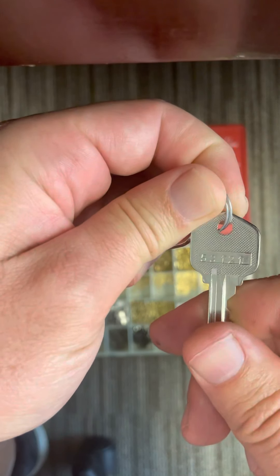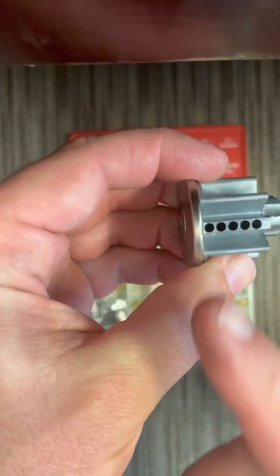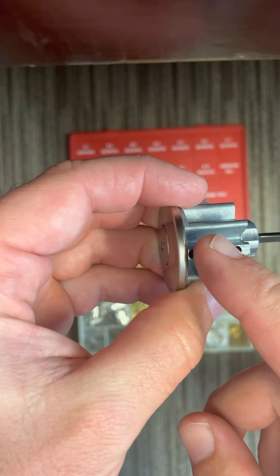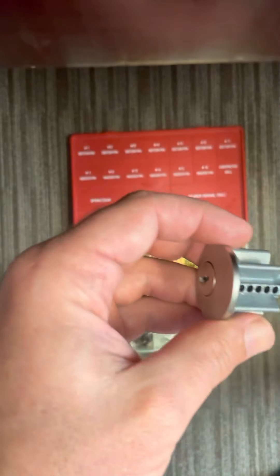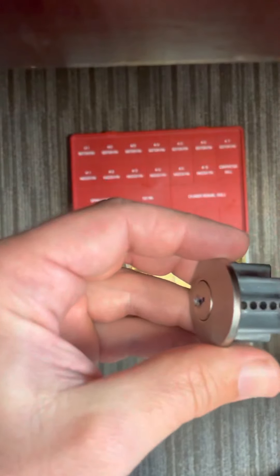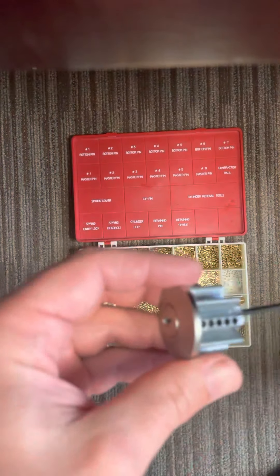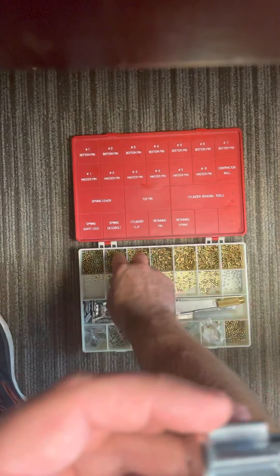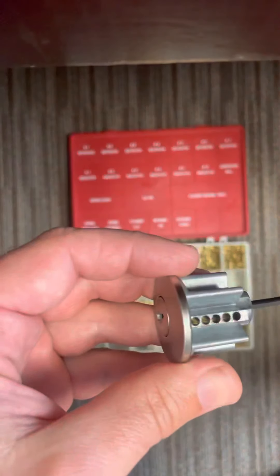This thing's a 5-3-1-2-1. So I'm gonna take my cylinder and hold it in my left hand. The first number goes closest to the face of the lock. So the 5 — I gotta get a 5 pin — 1, 2, 3, 4, 5. I'm gonna drop that in, then a 3, dropping these pointed or curved side down, then a 1, then a 2, and finally a 1. So that's a 5-3-1-2-1.